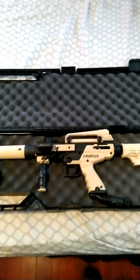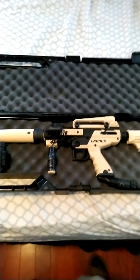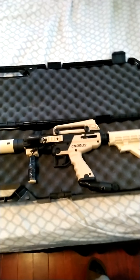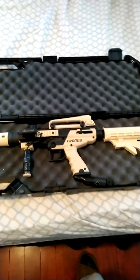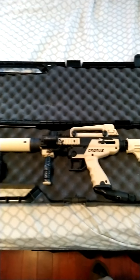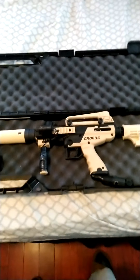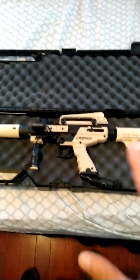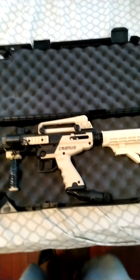This is the Tippmann Cronus Tactical. As I mentioned in my other video, this is tuned to high power. Before we proceed, I want to say: before you purchase these and tune them to high power, make sure you know your state and local laws. Once you tune them to high power they are no longer paintball markers — here in our state, even without the tune, they're still considered weapons. Please know your state and local laws before doing any of this.